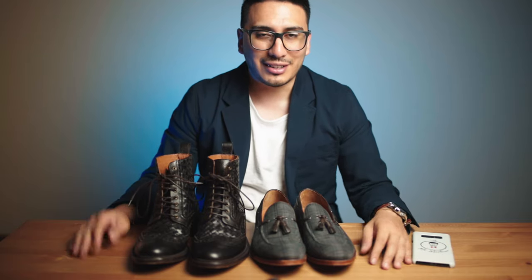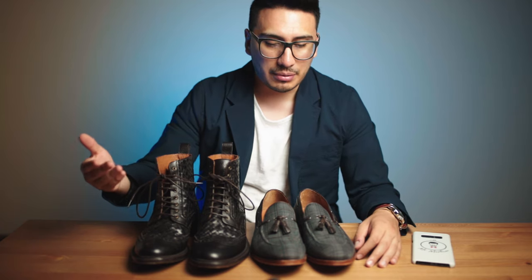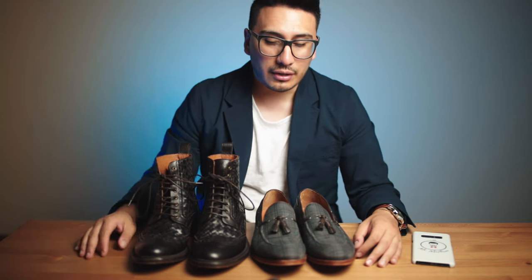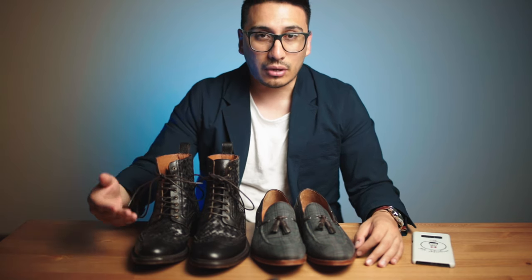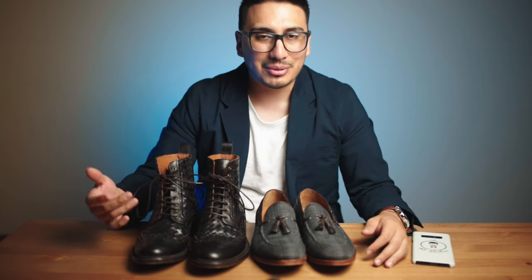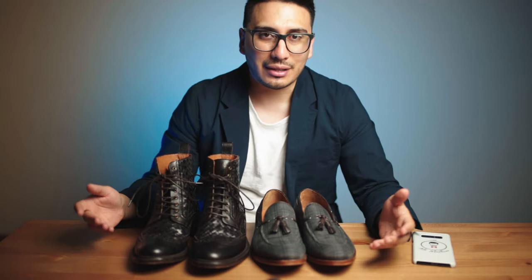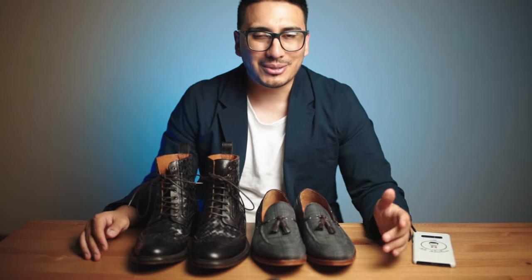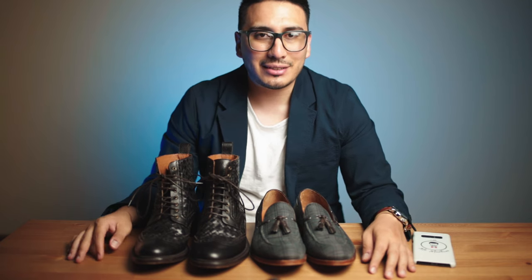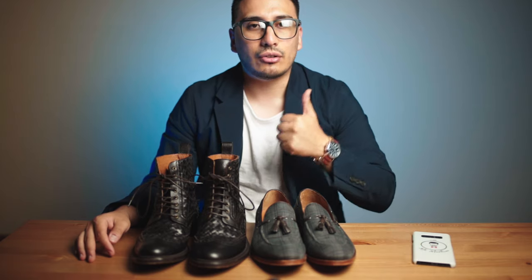I want to thank Taft for providing me with the shoes and boots, though they didn't sponsor this video or pay me anything, so this is a very honest review. Go ahead and leave comments below with your thoughts on Taft. I'll leave links to both pairs below — let me know if you pick some up. If you made it this far, hit that subscribe button, give this video a thumbs up, and as always, style up.